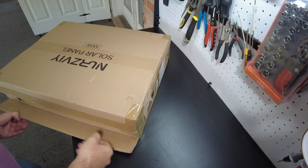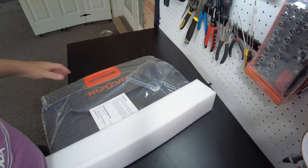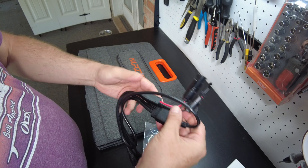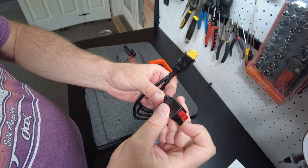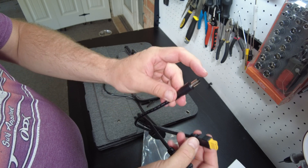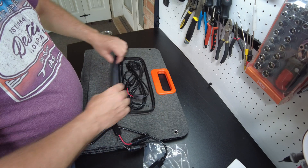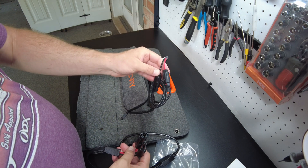Let's open it up. We got the double box action. You definitely can't say they didn't pack it well. There is their main trunk cable — looks like it's got multiple different types of connectors. We've got an Anderson style with an XT60, and we've got a barrel plug. Those three will pretty much cover a lot of the different portable power stations. And then in this zipper — there's the main cable. That's basically your standard MC4 connectors.